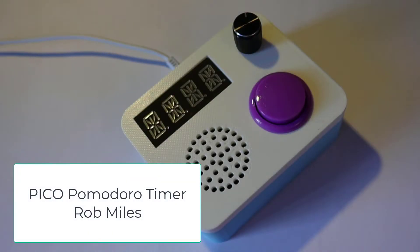This is the Pico Pomodoro timer, a timer that you can use to tell you how much time you have left or how much time you've used when doing a task. And when I say tell you, I really mean tell you.